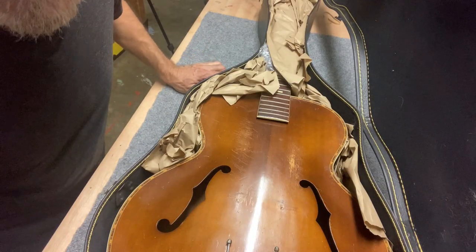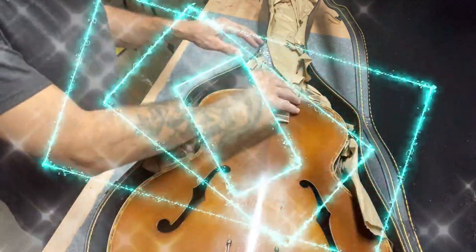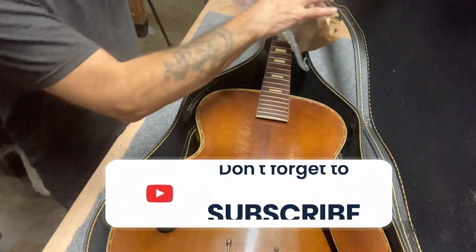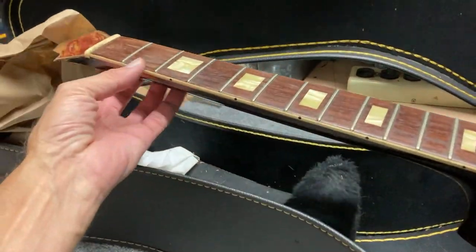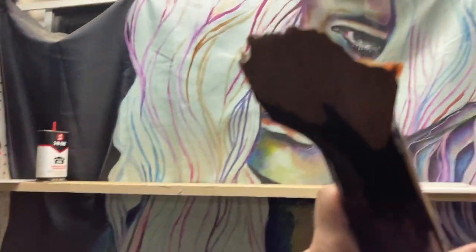How's everyone doing? Welcome back to the show. Today, look what I have — almost forget what it is. I know it's got some problems. You can see what's going on here, or what's not going on.